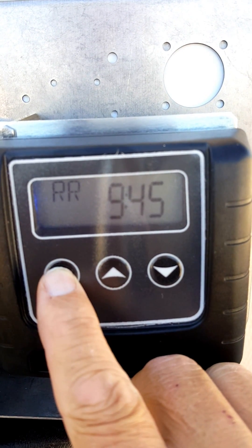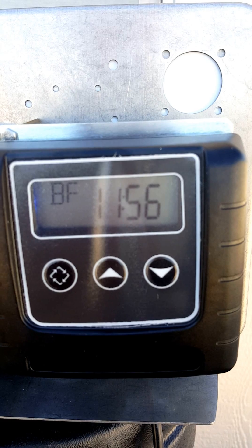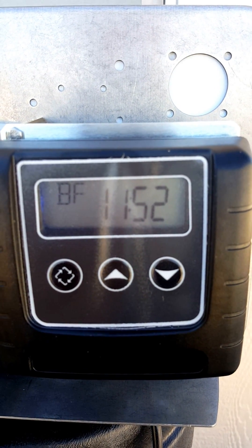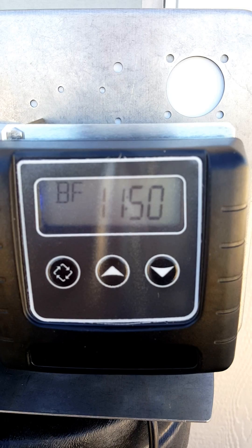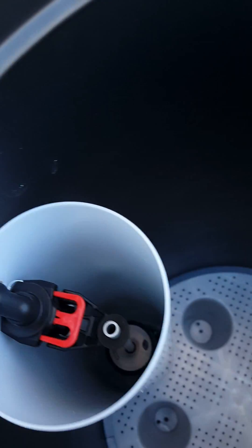Then hit the extra cycle button again — that'll be your brine fill. Your brine fill, if you've programmed the system already, will be set to the correct amount of time. From here on out, just go ahead and let the system finish.